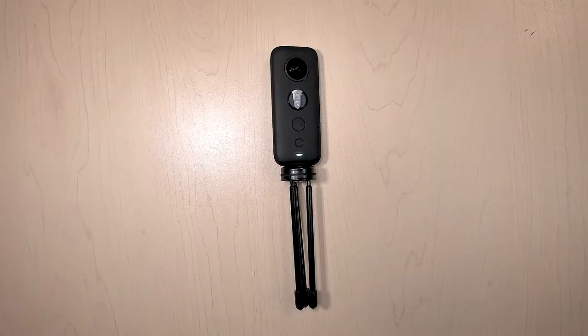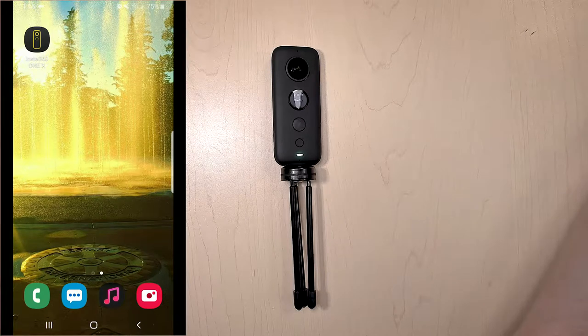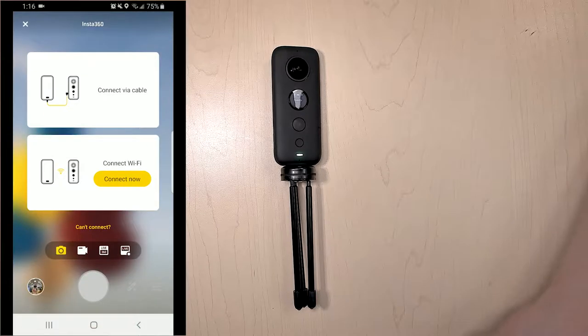To control the Insta360 ONE X with the app, we first need to turn on the camera by holding the big button. Once it's on, we can go into our phone and click on the app. Once the app is turned on, you just need to click on the camera button and then go to connect now.